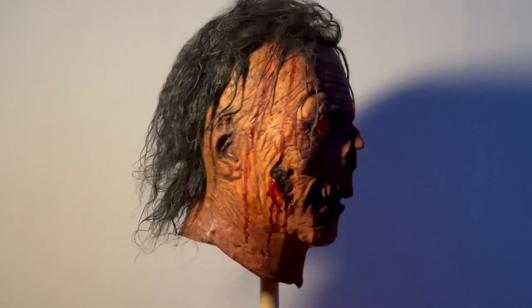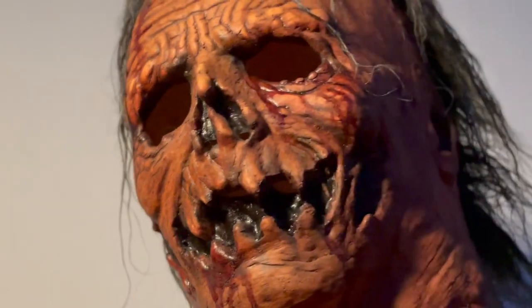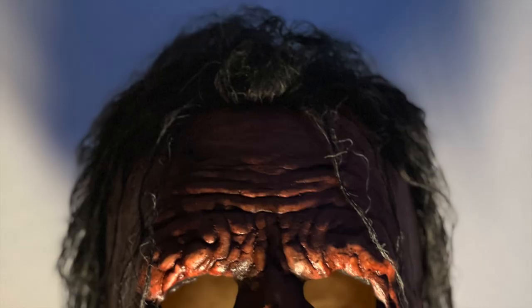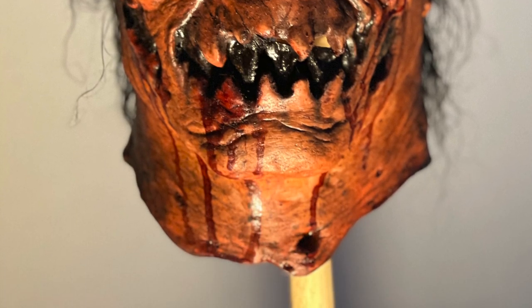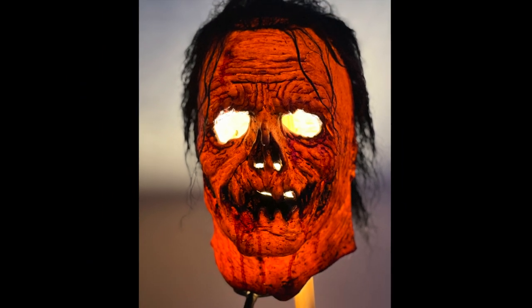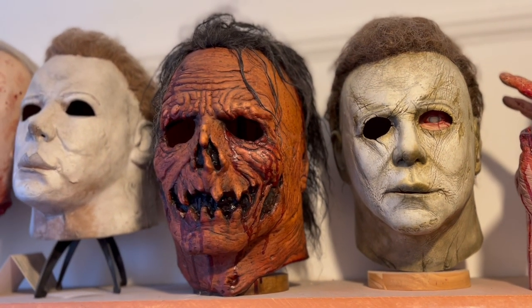Under studio lighting this piece is legitimately scary. The sculpt just screams Halloween — all of the wrinkles and skin details are accentuated and make the mask look like it's actively alive. The hair looks wilder, the eyes darker. This really looks like a character you wouldn't want to meet on a dark Halloween night. As I was playing around with the lighting for some mask photography I placed my ring light inside the mask and the result was really cool — it looked like a living jack-o-lantern. For the Halloween season I kept this mask above my fireplace and now it resides on my shelf with the rest of my collection.